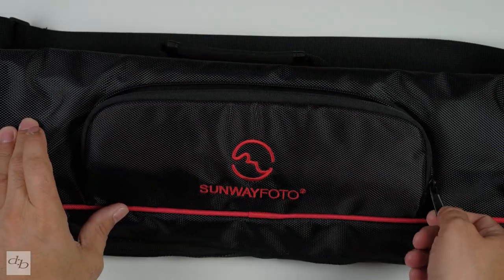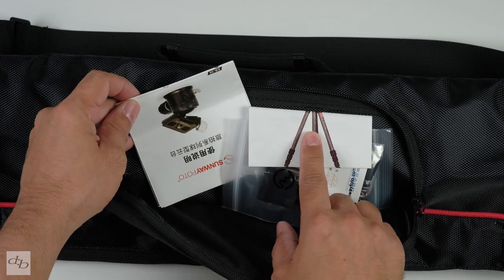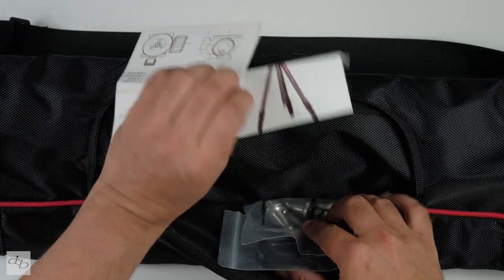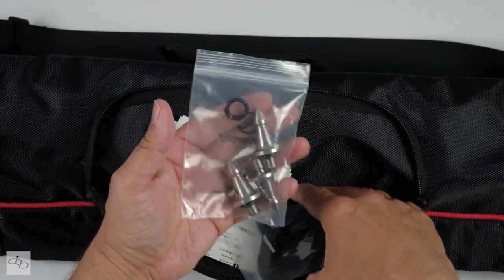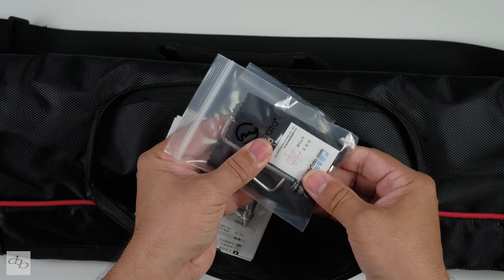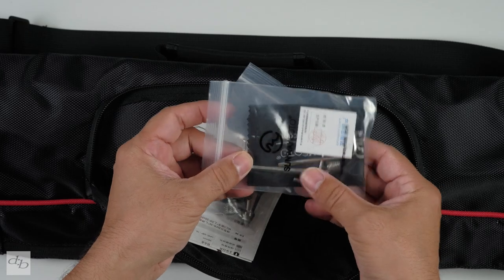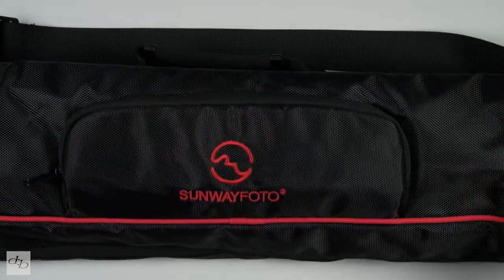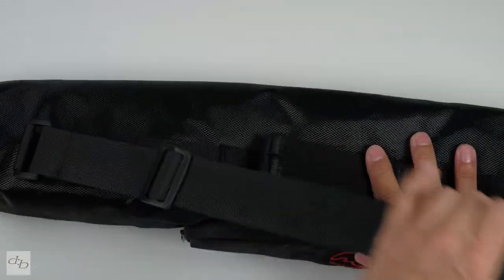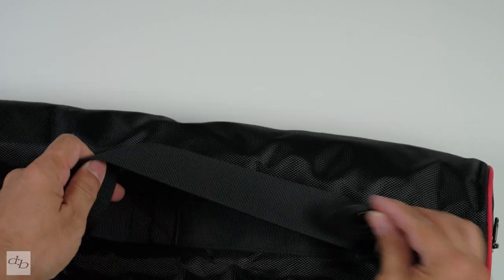We've got this nice little pocket here. Never a fan of logos on bags, but whatever. In this pocket we've got the gobbins — the instructions. We've got the spikes for the bottom, a few tools, a little adapter, and a lens cloth for some reason. It's a nice little handy bag. I'm not planning to take this one out and about particularly, but if I need to go on some sort of job that requires this more heavy-duty one, I will. The bag is very good.